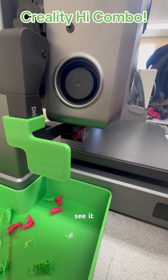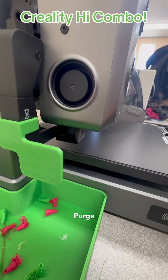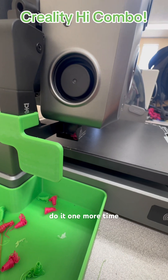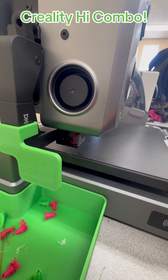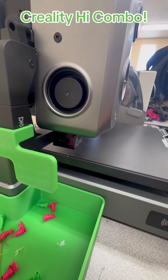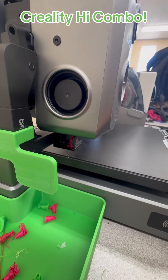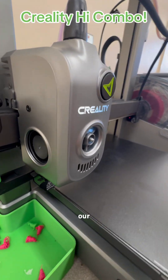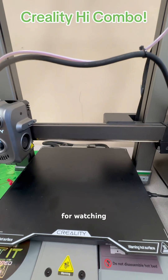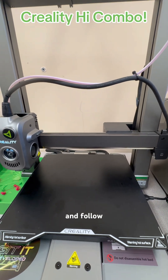You'll see it purge, then it'll do it one more time. And there we go — our problem has been solved. Thanks for watching. Like and follow.